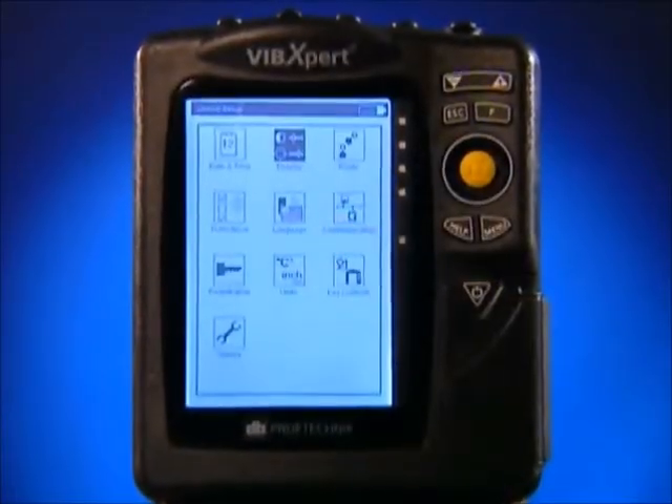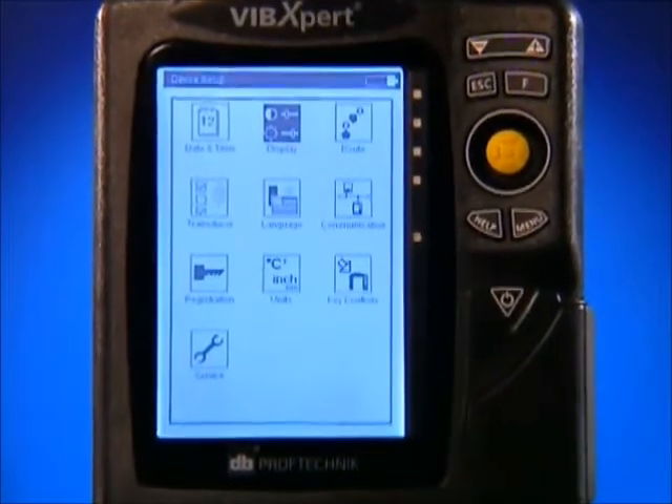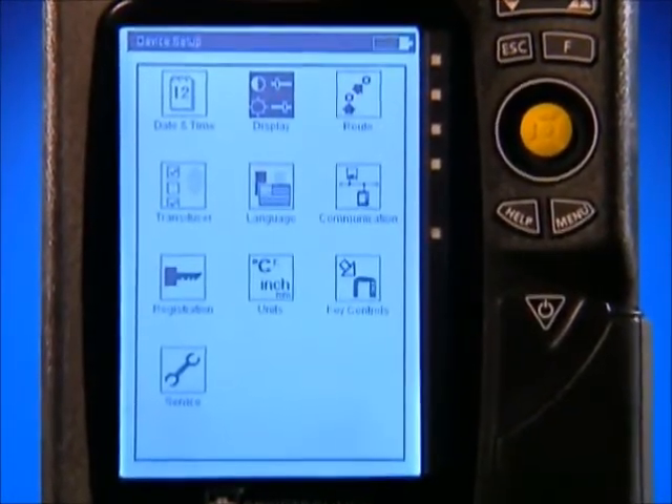With an FMax of 51 kilohertz, up to 102,400 lines of resolution, and a large 1.5 VGA screen, all machinery problems can be captured and easily analyzed.